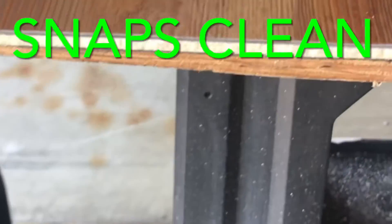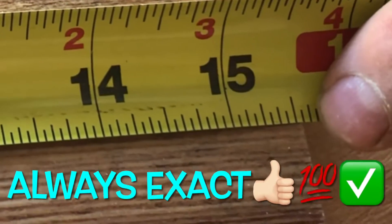Very accurate. You'll always be able to get your exact measurement. It's 15 and 9/16.